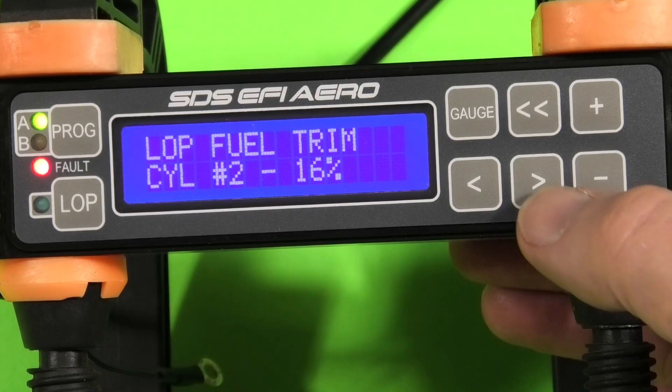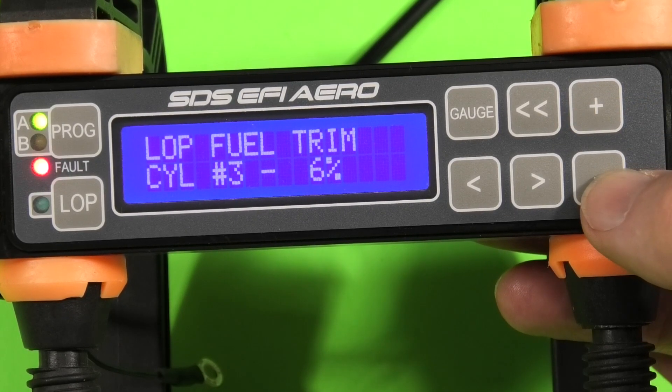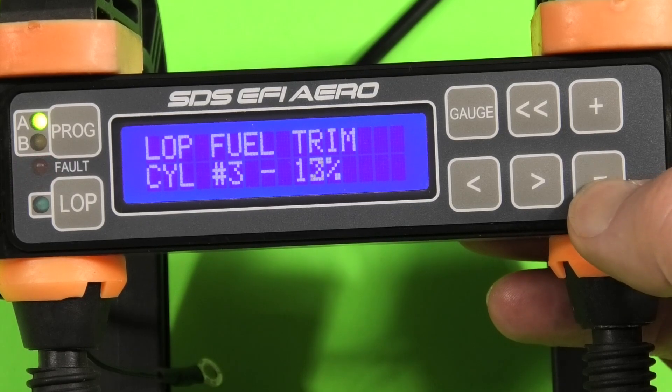Another new feature is the lean of peak trim — this is a separate table for trim when the lean of peak button is selected. A lot of people had asked for this because they found that rich of peak and lean of peak trim was fairly different in some applications.